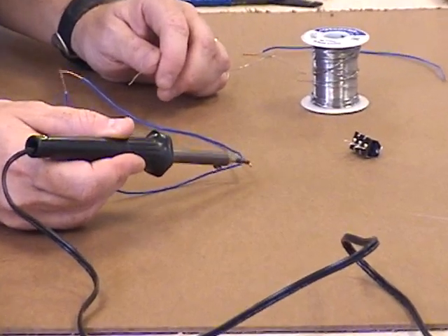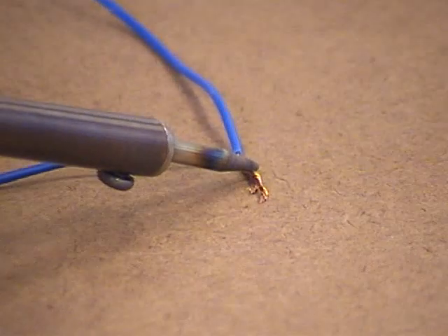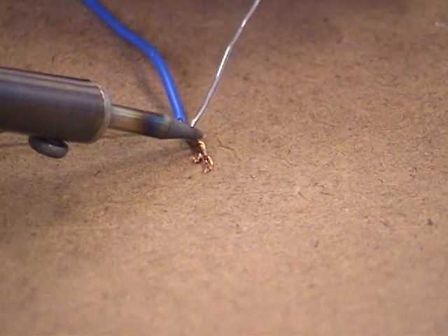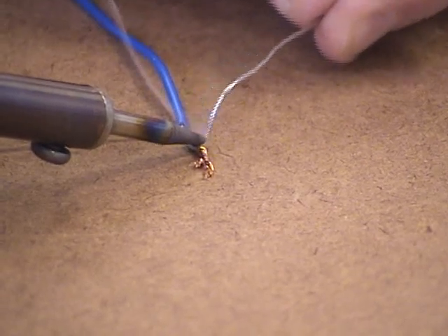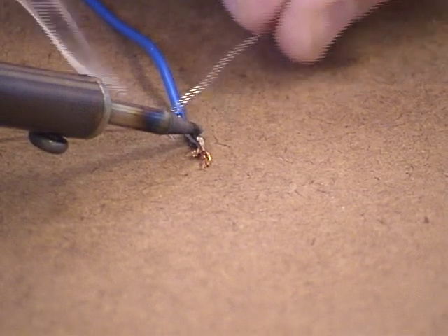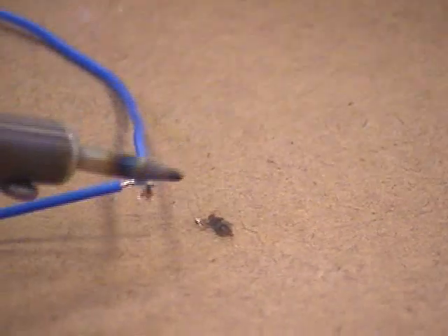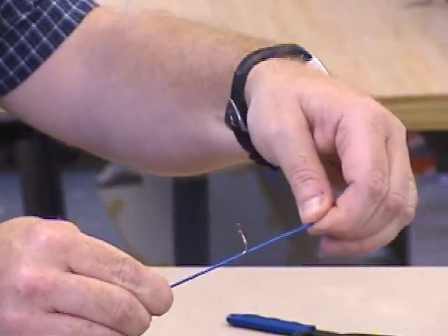First thing you do is take your iron — you have to have the iron plugged in for about five minutes to heat up. Hold it right on the joint to be soldered, and hold it there until it gets hot and heated up. It might take a few seconds while the wires are getting very hot. Then you poke the solder on here and it will melt onto the wires. You don't need to do too much or get it all balled up. You just do a little bit, coat the wires, then blow on it and it will cool. That will make a nice, permanent, heavy-duty joint.